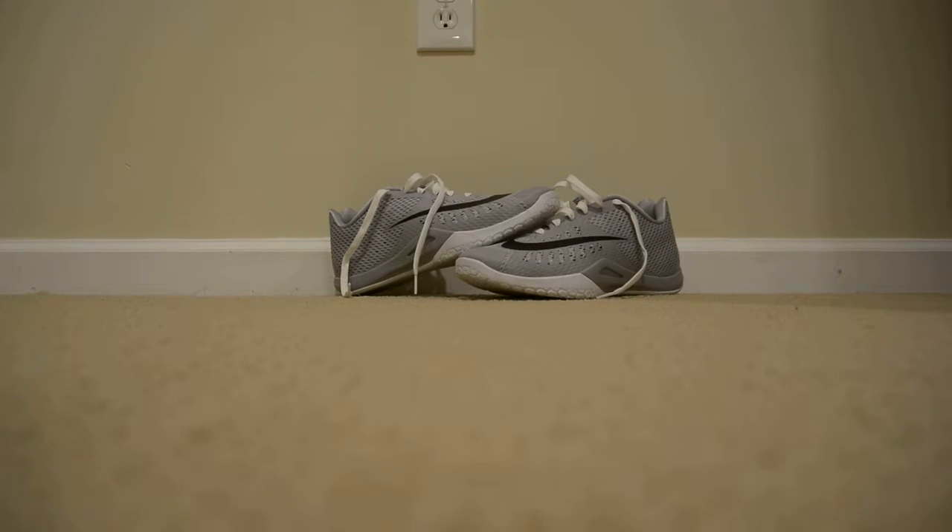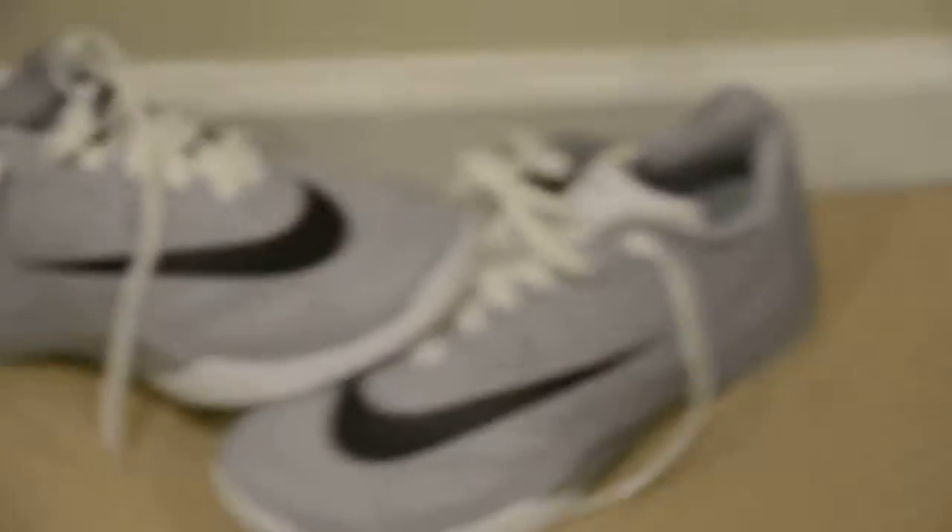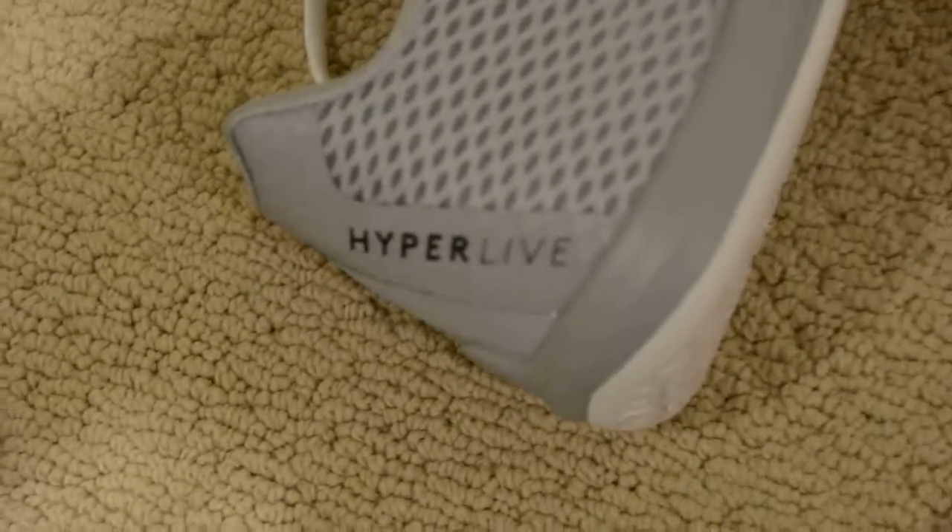Hello viewers of the channel. I wanted to bring a new video about my new Nike Hyper Chases — or Hyper Lives, my apologies. You can see here we got the Hyper Live. This is a decent basketball shoe.